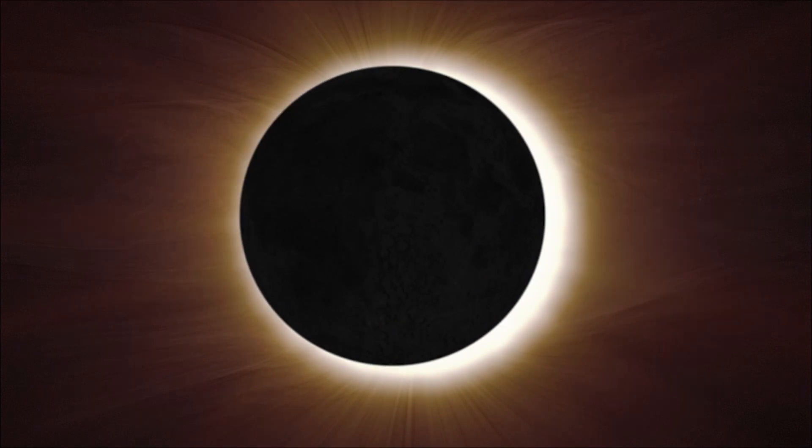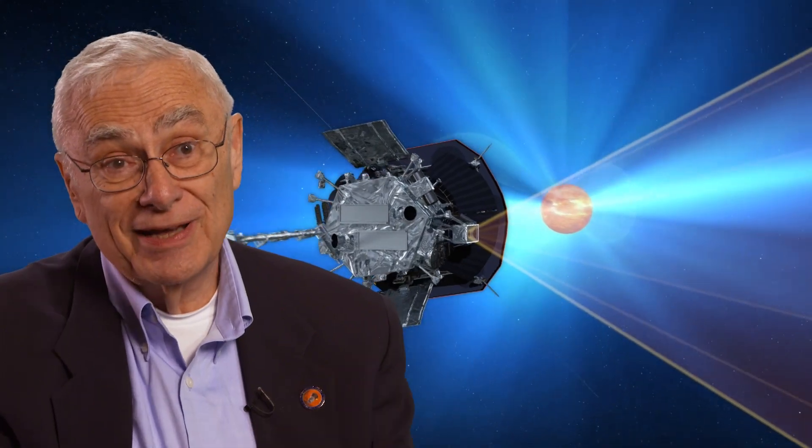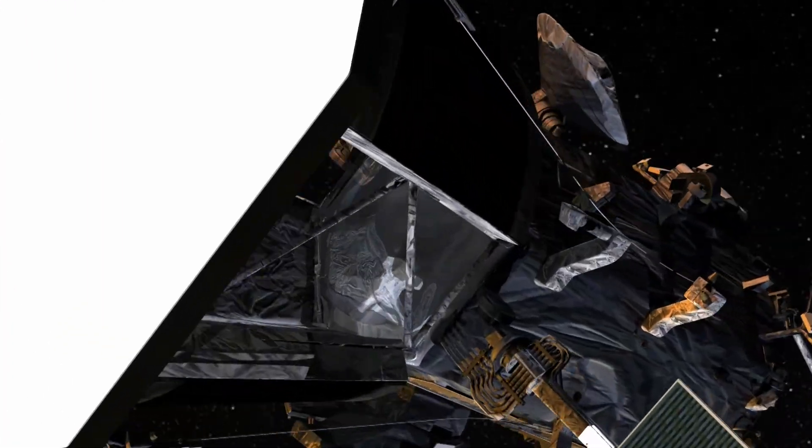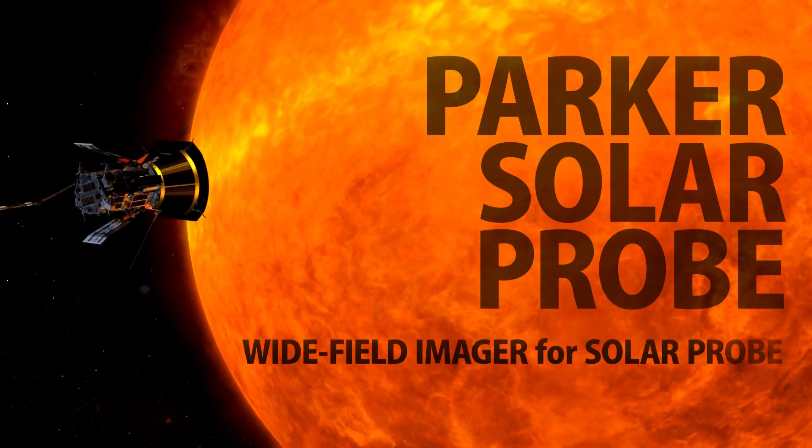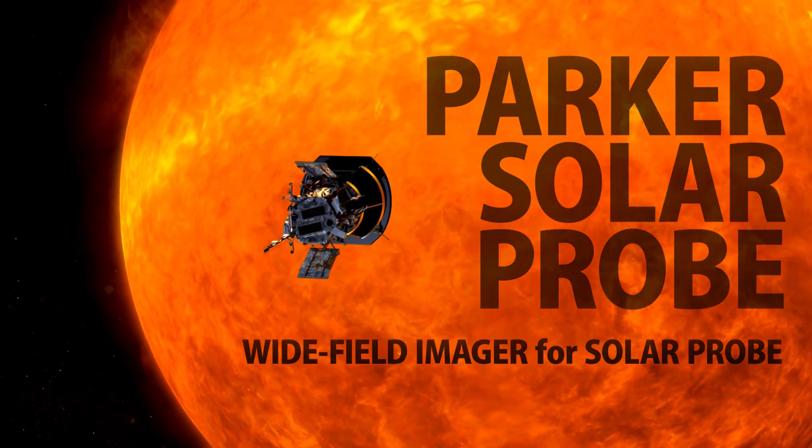We're creating an artificial eclipse. Eclipses are great, but from the data point of view I like my instruments better — they're working continuously around the clock, seven days a week, 24 hours a day, 365 days a year, sometimes for years.